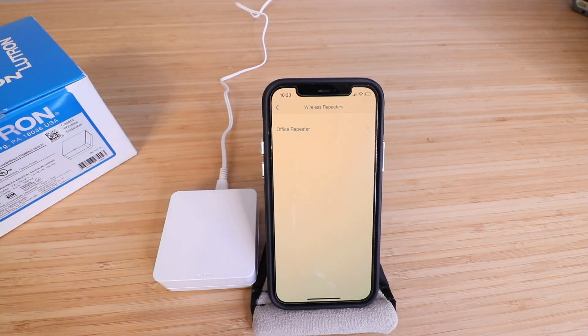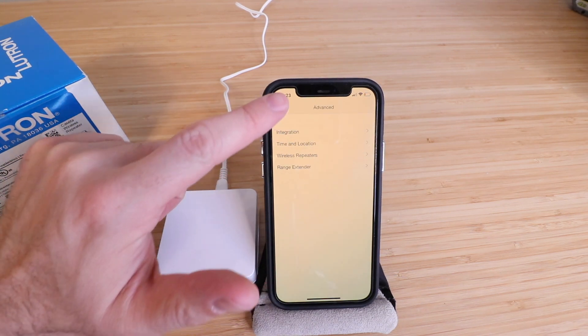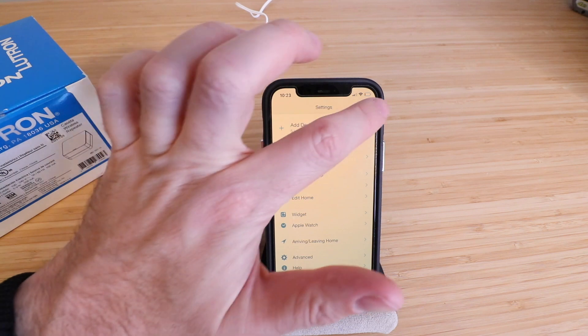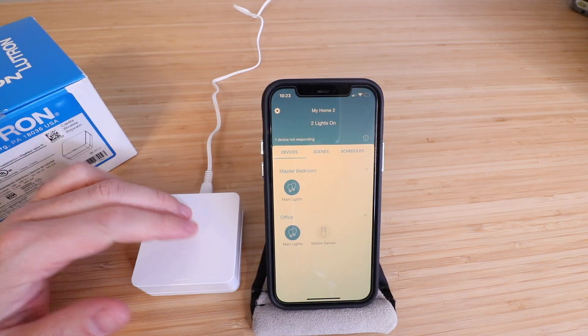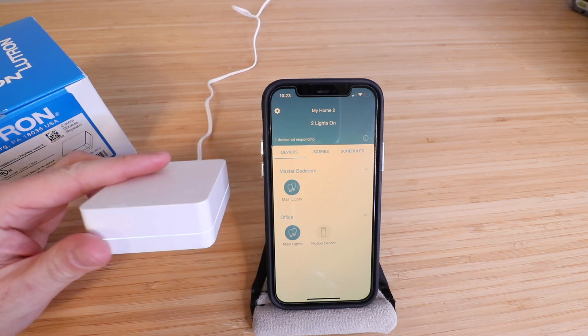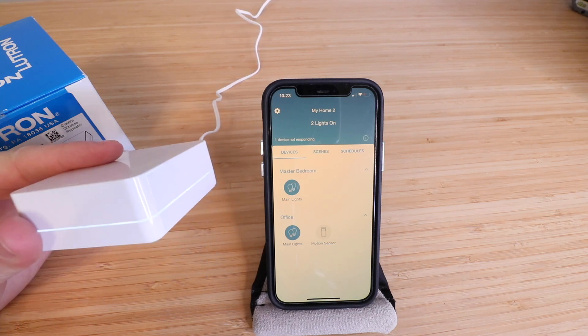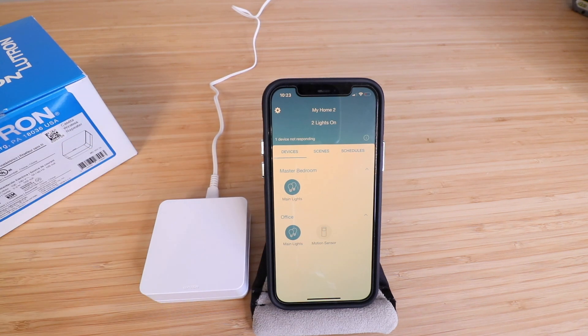Thank you for watching this video on how to set up your Lutron Caseta wireless repeater. We hope you enjoyed this. In my testing, these devices have worked great to extend the signal and oftentimes will extend it further than advertised. You can see this is working — we've got it set up and that little light ring is on there. Thank you for watching and we'll see you next time.